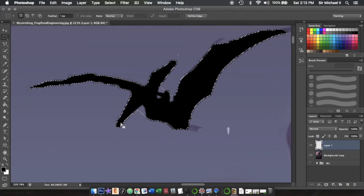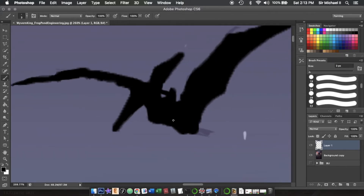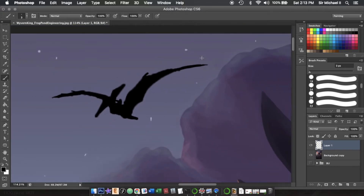Now that we have the main parts of the pteranodon painted in, we're going to deselect, go back to our brush, and start painting in the much finer details. And we are officially done with our pteranodon.